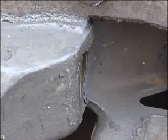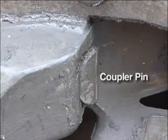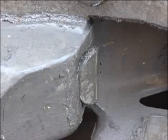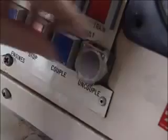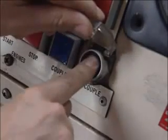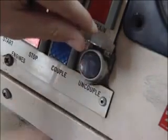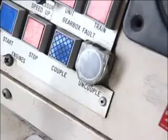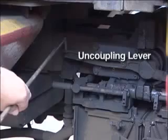When two couplers are engaged, it's the spring-loaded coupler pin which engages the coupler pin in the opposite coupler and locks them together. The coupler pins are normally unlocked pneumatically by a piston in the coupler head. Air pressure is applied to this piston via an electro-pneumatic valve when the uncouple button is pressed. However, the coupler can be manually unlocked by pulling the uncoupling lever at the left side of the coupler.